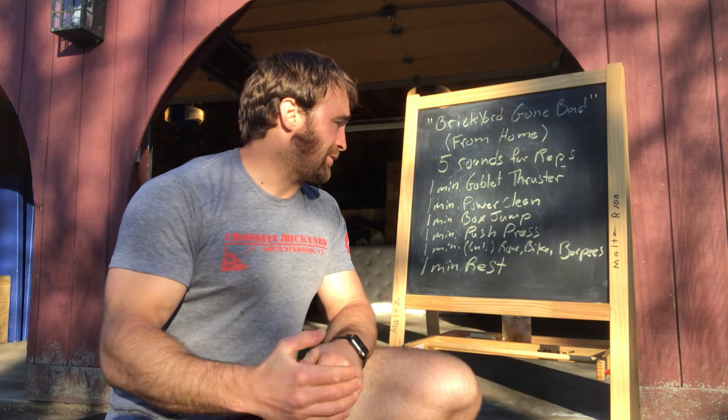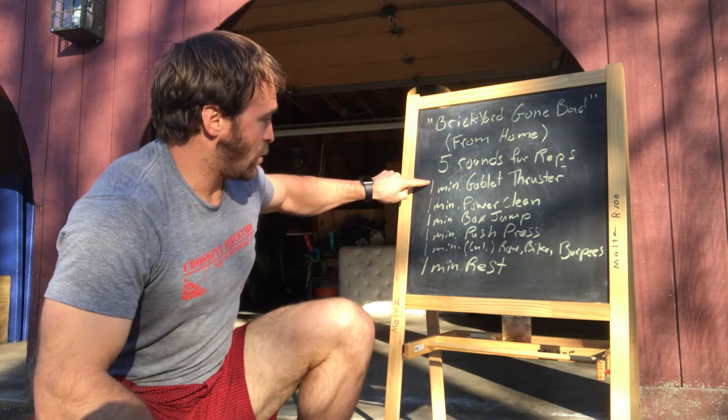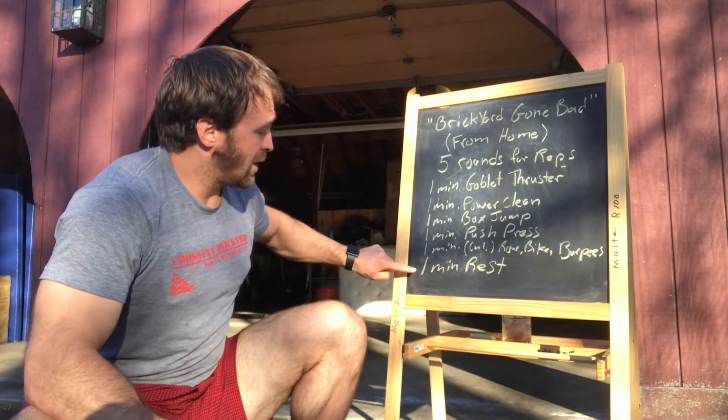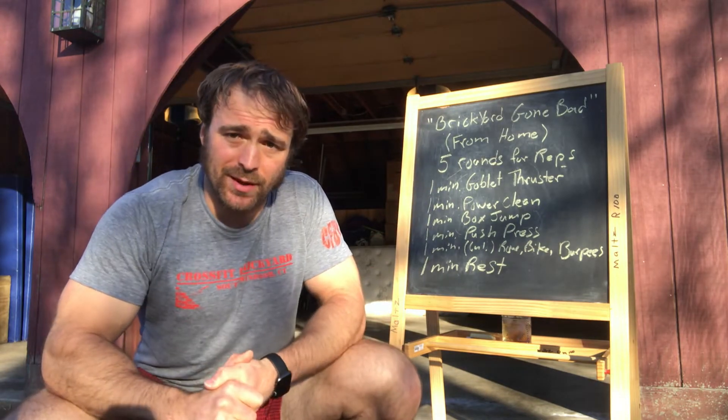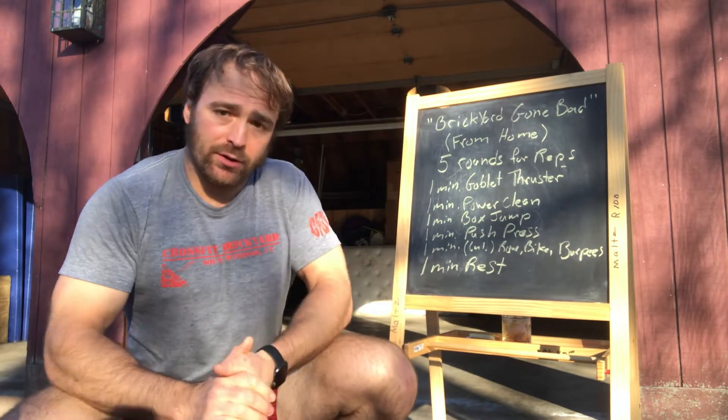After that we get into box jumps — jump on something, or you can do tuck jumps. Then a minute of push press; if you've got a barbell great, if not you can do one-arm stuff — each rep is going to count, so if you've got a one-armed dumbbell it would be one, two, switch, three, four, just keep steady working. The last minute of work is on a rower for calories, a bike for calories, or you can do burpees. Then you get a minute of rest. So we're looking at five minutes of work, one minute of rest, five rounds. Keep a running tally — maybe you finish your thrusters or wall balls at 15, your first power clean should be 16, 17, 18 — just keep counting and mark it down during that minute rest.